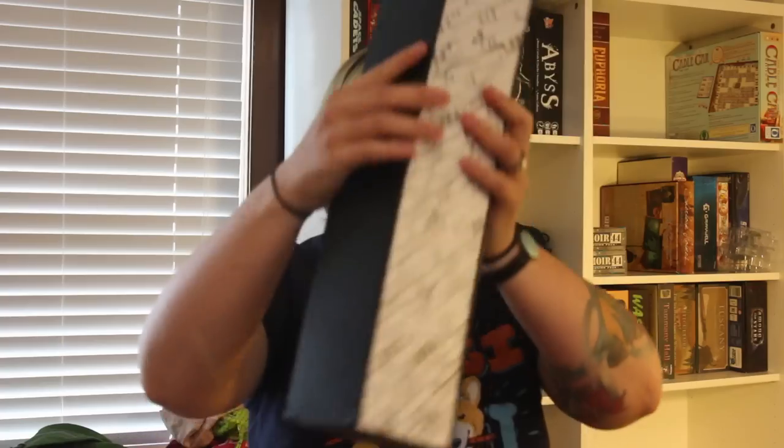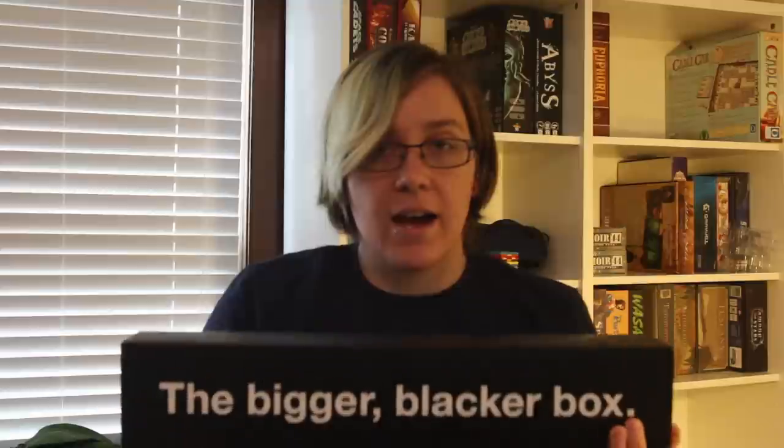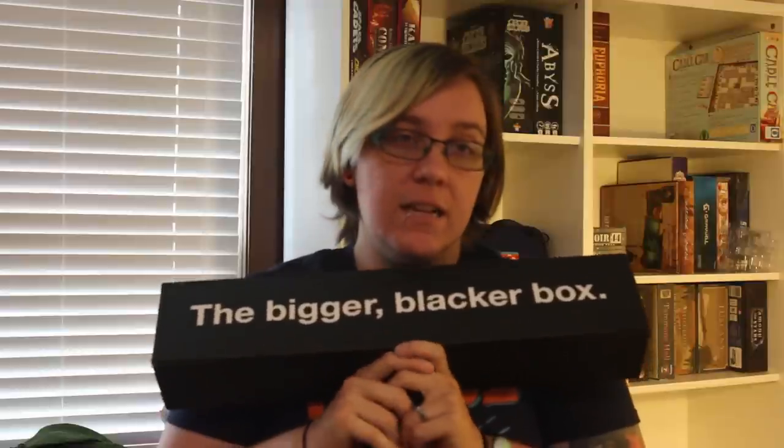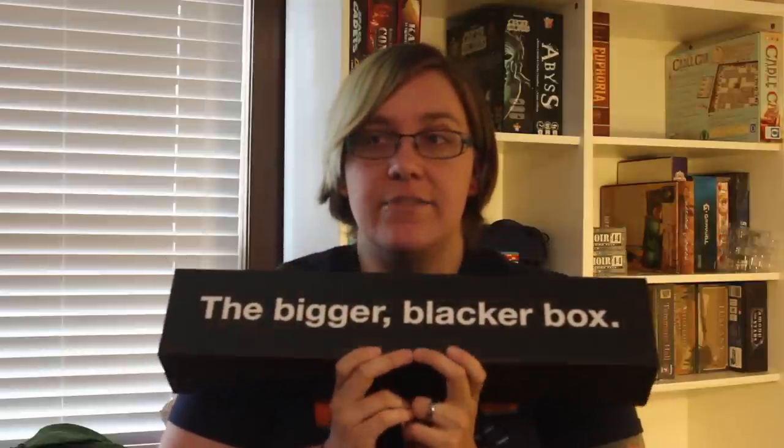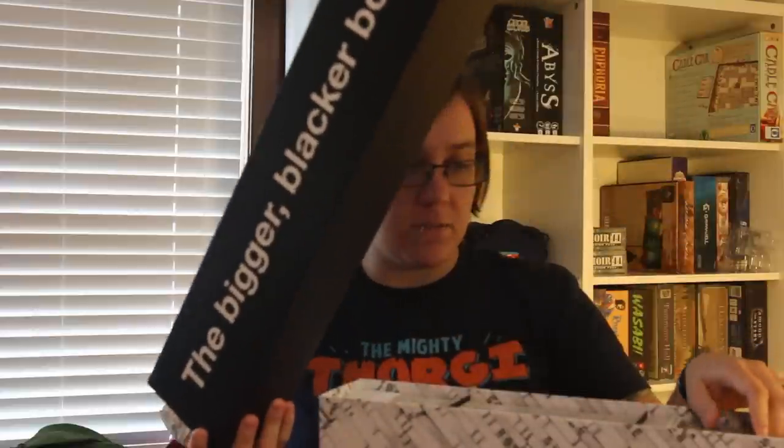Then we have the Bigger Blacker Box. I used to play Cards Against Humanity quite a lot because it was the only game I could get my friends to play with me. I've since leveled up their tastes and also leveled up my friends. I haven't gotten the last few expansions, but I have enough that this is almost full.